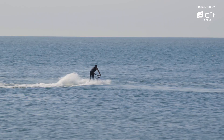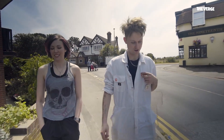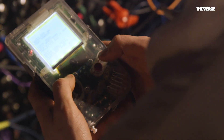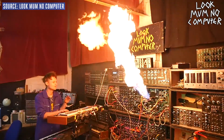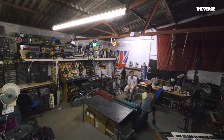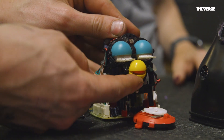We're here in the seaside town of Margay to visit Sam Battle, also known as Look Mum No Computer. He's a musician and circuit bender who breaks apart old toys and synths to create his own instruments. Some of his creations include a musical flamethrower and a Furby organ. He's invited me into his studio so I can check out some of his creations and so we can break open a toy and circuit bend it together.